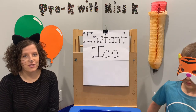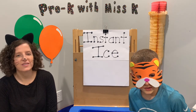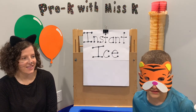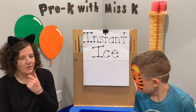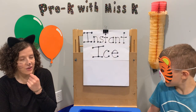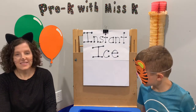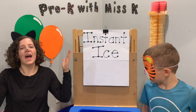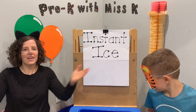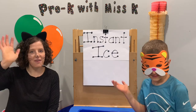Mr. Tiger has our joke for today. What's a snowman's favorite snack? A snowman's favorite snack — ice cream? Ice Krispy Treats! So instead of Rice Krispy Treats, it was Ice Krispy Treats. Thanks for joining us. We hope you had fun making instant ice. Bye, friends!